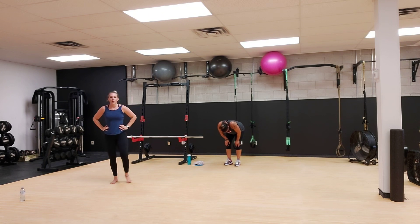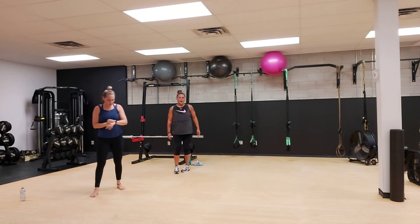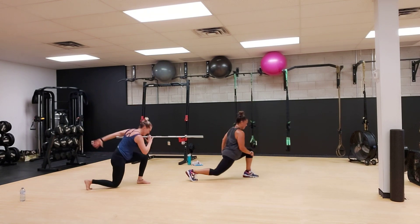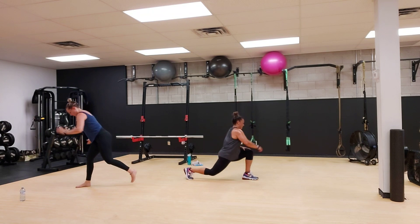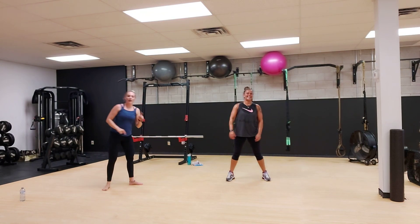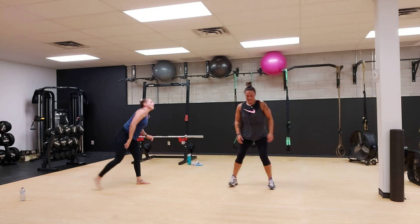All right. Second round. We got our side lunge, hop to that squat in the middle. Other side, side lunge, back to the middle. If you cannot hop, you can pivot from side to side. Three, two, and one. There you go. Last 10 seconds, get back in there. We got this. Three, two, one.